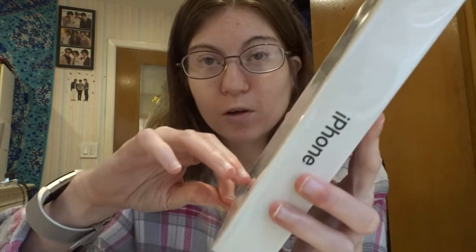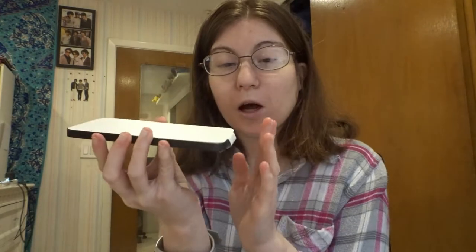We're going to do the best part. And here it is — the iPhone 12. This is the 12, in black. It is 128 gigabytes.